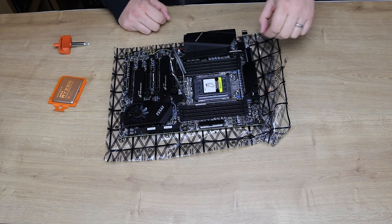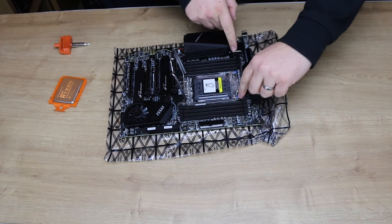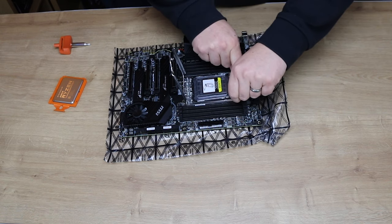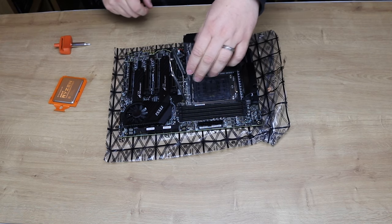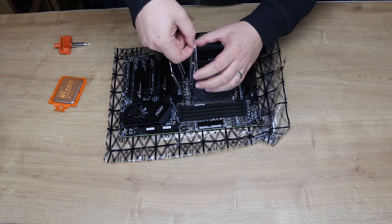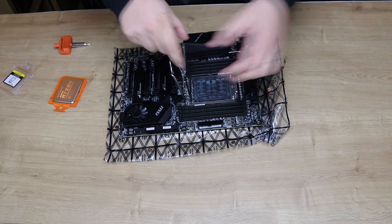You've got this plastic insert here — to get that out, don't pull at it or anything like that. You've got these two little blue clips here, which you need to basically pull up. It'll be a bit daunting if you're not sure what you're doing. Then you pull that plastic tray out — that's where your CPU will be going.